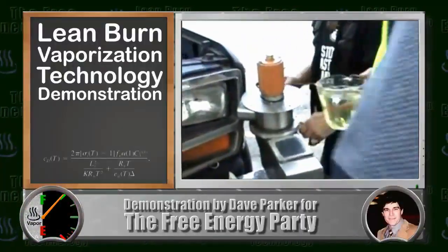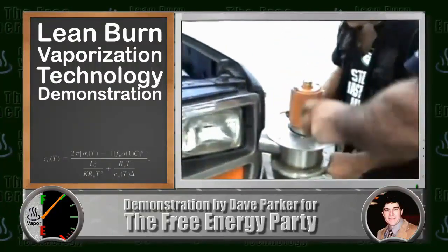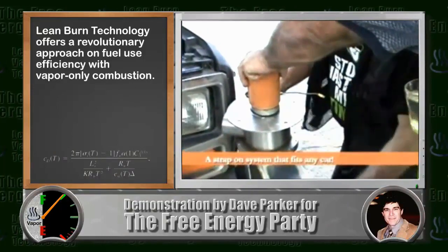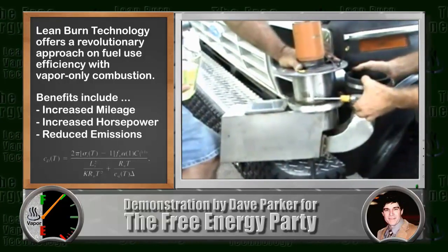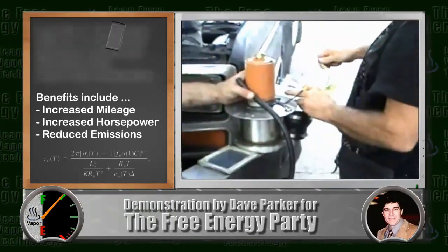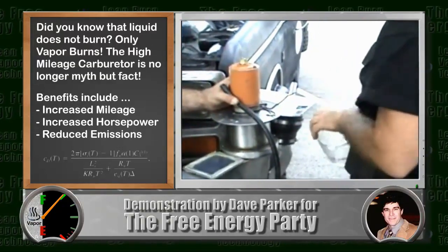This demonstration represents the introduction of a brilliant and wonderful technology where the fuel is utilized rather than blown out the tailpipe to cause more pollution. The way that it works is it burns way more efficiently because, unbeknownst to most people, liquid doesn't burn and only vapor burns.